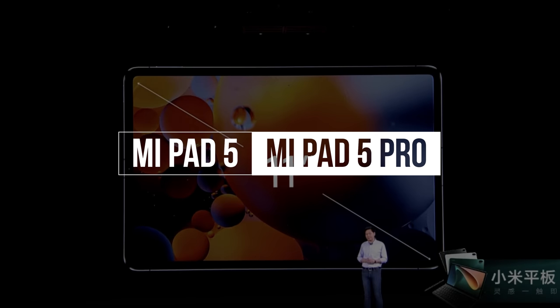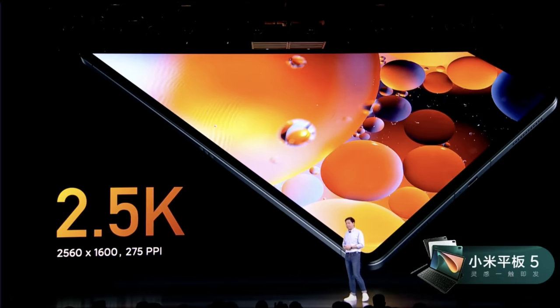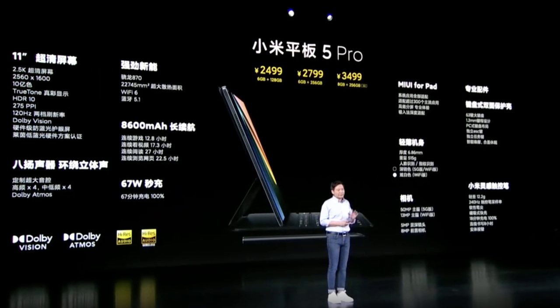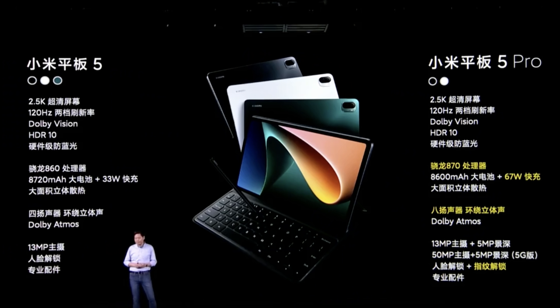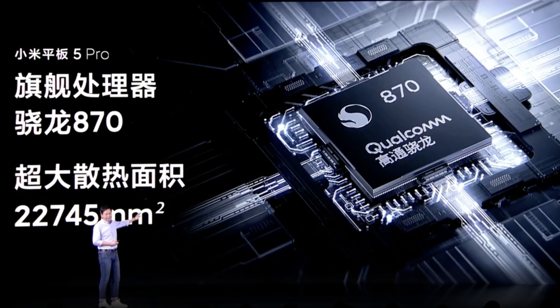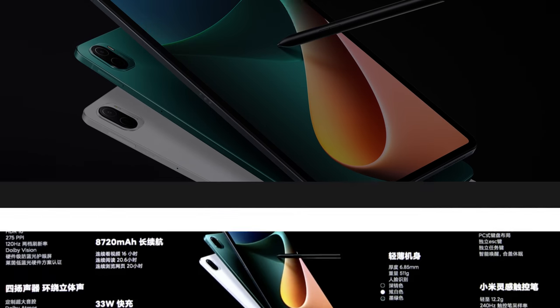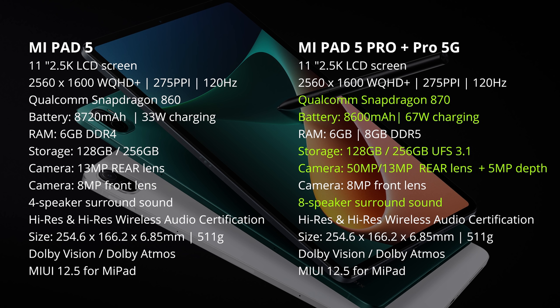Then we got to the Mi Pad 5 and Mi Pad 5 Pro, with an 11-inch 2.5K display at 2560 by 1600 pixels resolution and a 120Hz refresh rate. The Pro has an 8600mAh battery with 67-watt charging, and the Mi Pad 5 has an 8720mAh battery with 33-watt charging. The Mi Pad 5 comes with a Snapdragon 860 and the Pro with a Snapdragon 870, both with 6 gigs of RAM and 128 or 256 gigs of storage, with the Mi Pad 5 also offering an 8 gig RAM version.